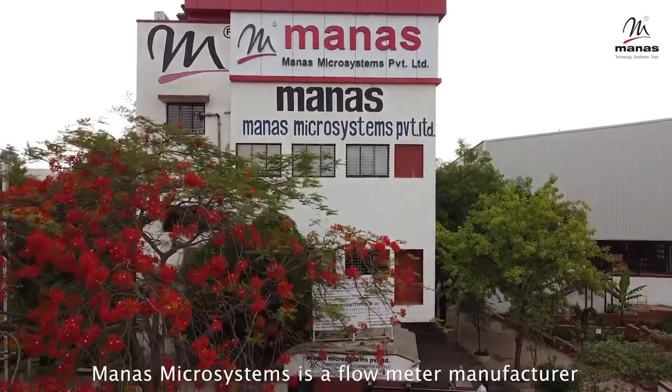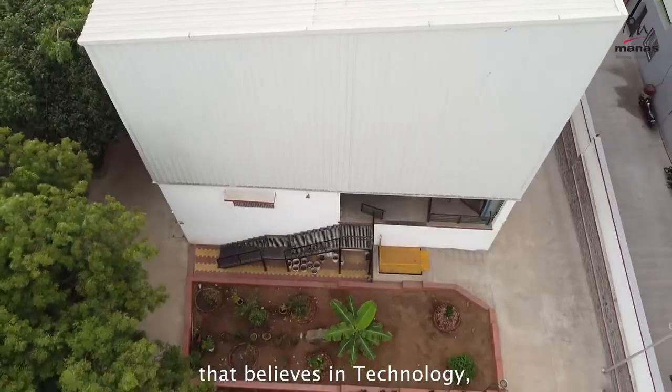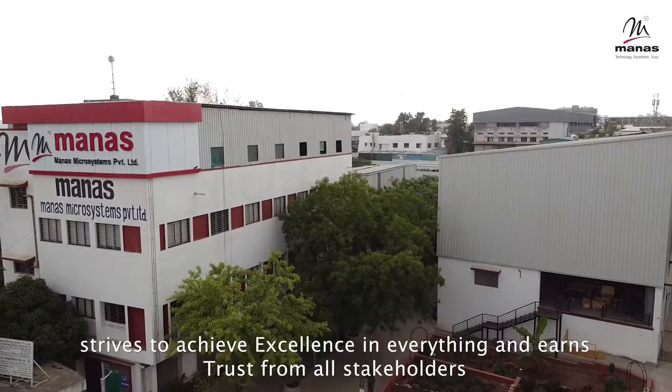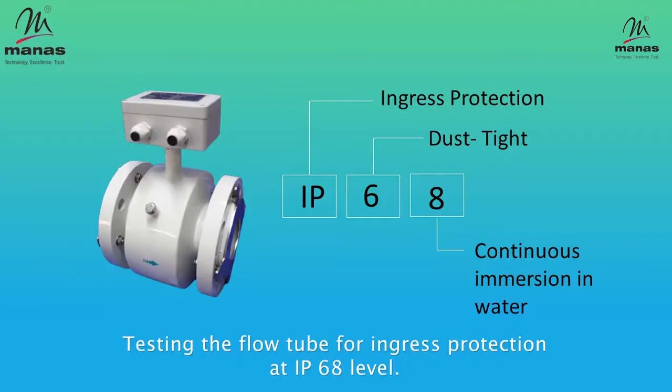Manas Microsystems is a flow meter manufacturer that believes in technology, strives to achieve excellence in everything, and earns trust from all stakeholders. In this video, we show you how we test the flow tube for ingress protection at IP68 level.